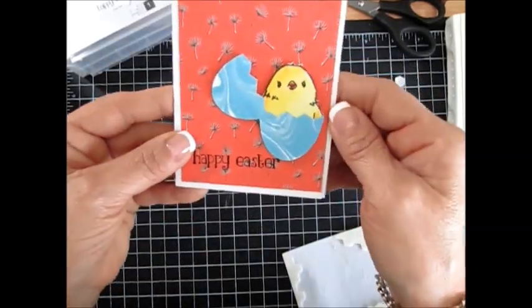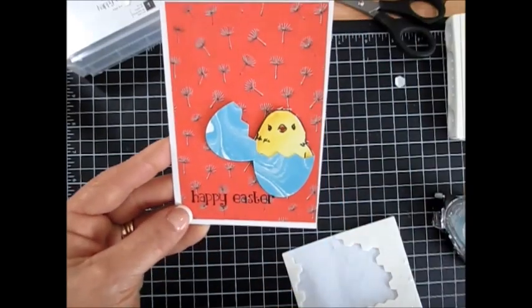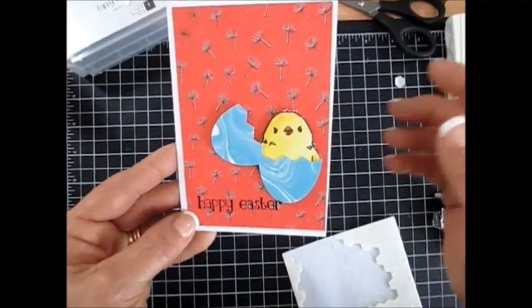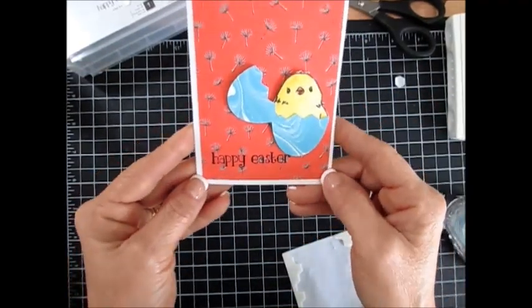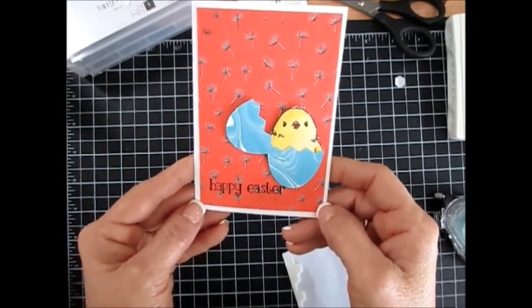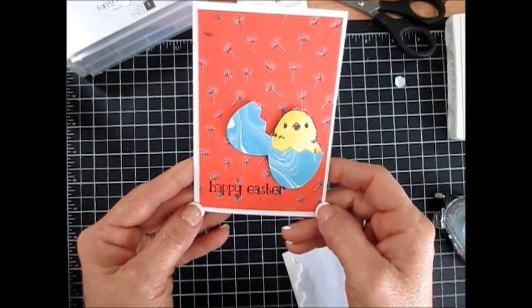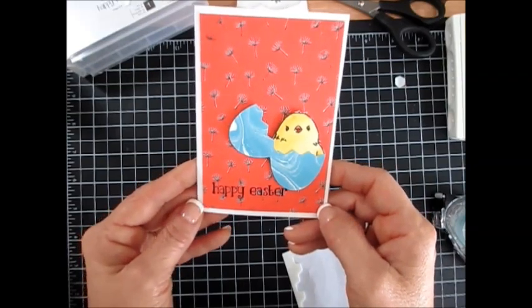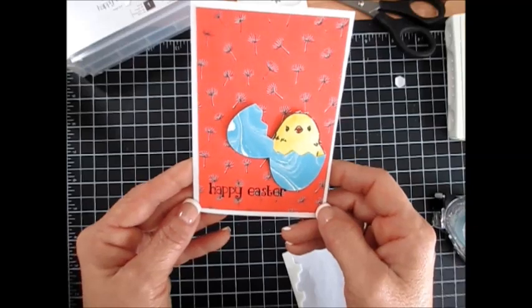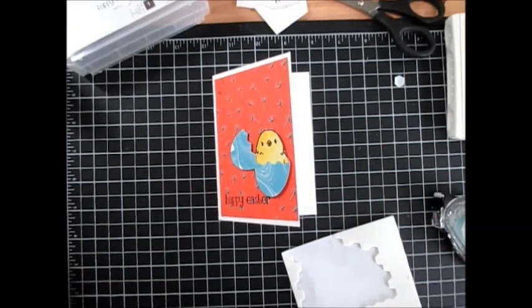She's cracking up for Easter! This is it, my friend — very simple. The designer series paper does all your background; you don't have much to do and you get a quick and easy card for Easter. Thank you, and for all your stamping products, visit my blog at FrenchyStamps.com. I would be more than happy to be your demonstrator. Till next time, happy stamping, my friends!